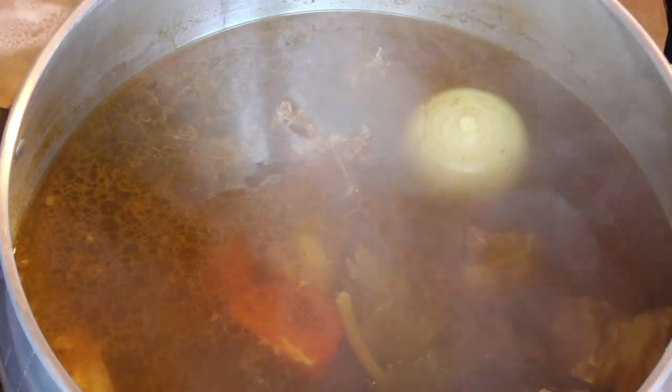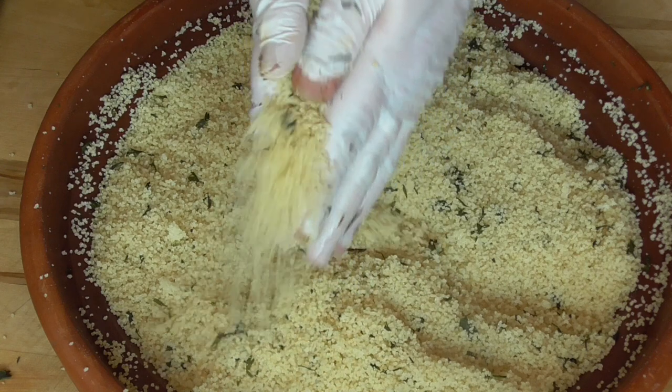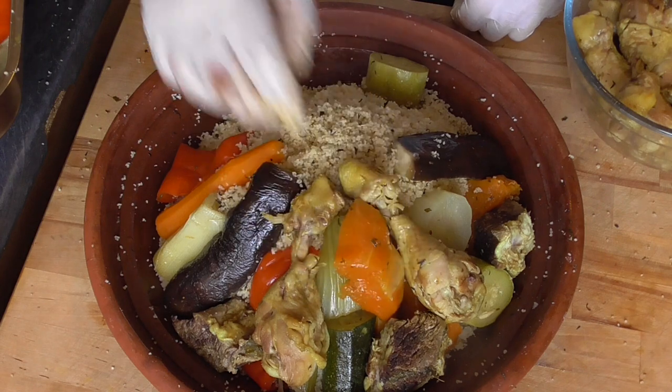Hello and good day to you all. Couscous — and this is not just a simple dish. It comes right from the Berber Kingdom some 2,200 years ago.